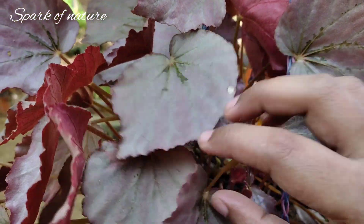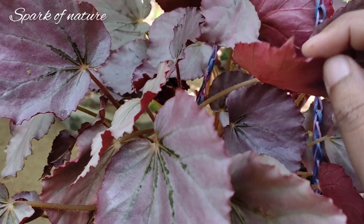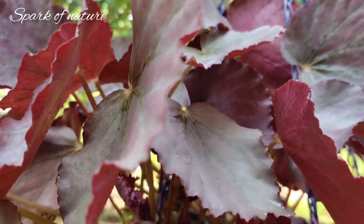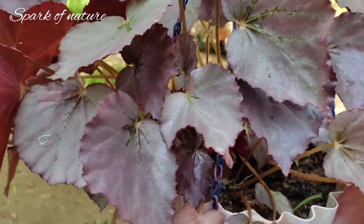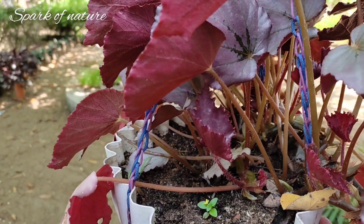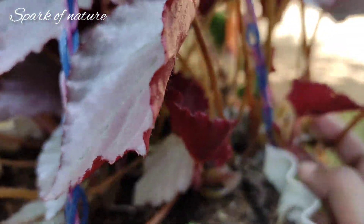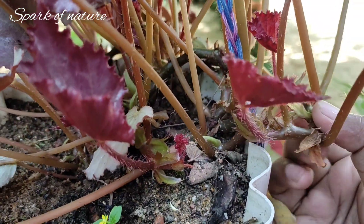We will use this Begonia plant. We are going to use this red color — our base is gray color. We are going to use this color combination as the main attraction. These plants are going to be used on the side. Here is the second plant; the other ones are spread out.